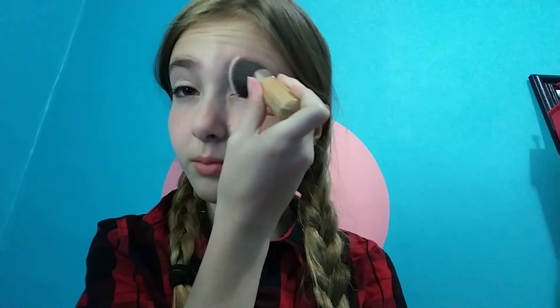I'm going to take my foundation brush and just sweep it and blend it in. And no, this is not what I do every day, but this is my favorite eye makeup look, I guess you could say.